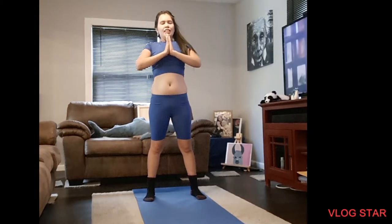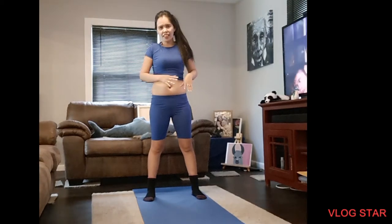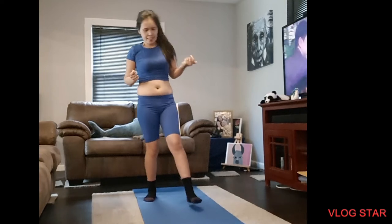Inhale, exhale. Inhale, exhale. That's what we need to do. After we do some hard exercise, we need to inhale and exhale. Next, we need to sit down.